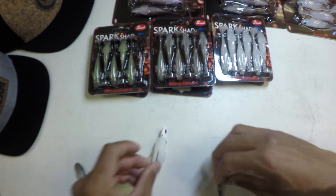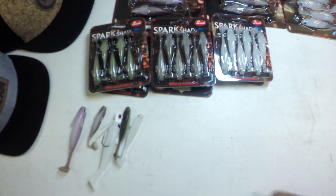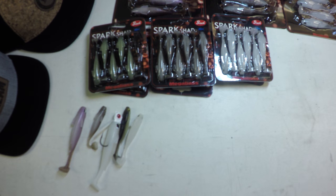Get you some War Bait heads, a little Zap-A-Gap — you guys are going to be in business.